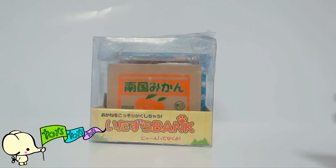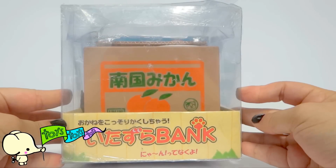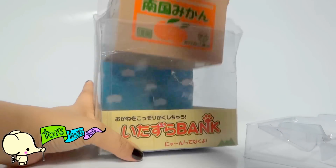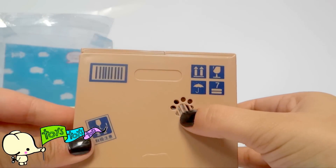Howdy y'all! Today we are going to be looking at an Itazura Bank. It's a very special piggy bank. Here's a little paw print.